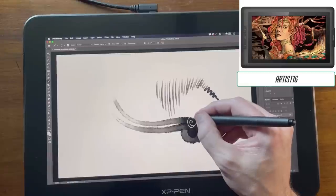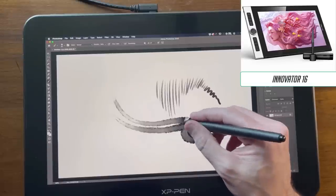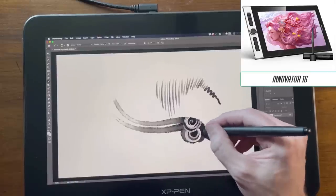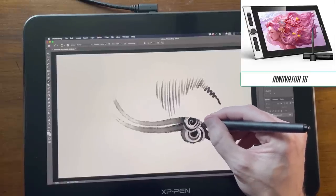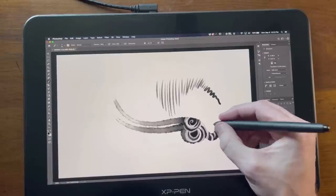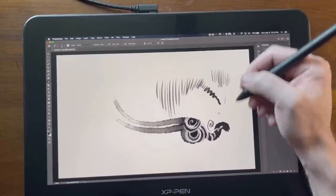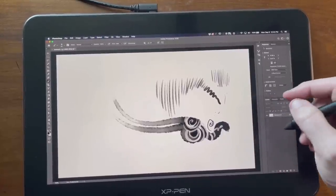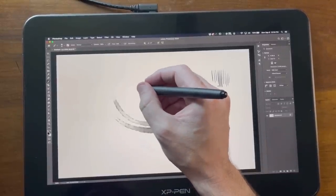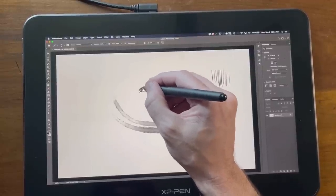Now, this is very different than the Artist 16 or the Innovator 16. The Innovator 16 has all these quick keys — extra buttons you can press on the side of the screen. This does not have those. This is just like drawing on a tablet screen — really nice, shiny, bright, vibrant glass screen. The 16 Pro TP also has 4K resolution, and that's important to note. A lot of times people say there's lag with the XP-Pen — I did not experience that with this one. It's a USB-C connection, very fast. Any lag is entirely based on your processor power, and you'd experience that with any tablet.